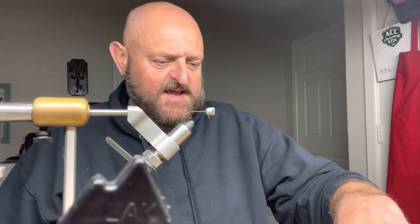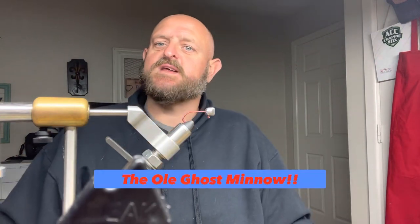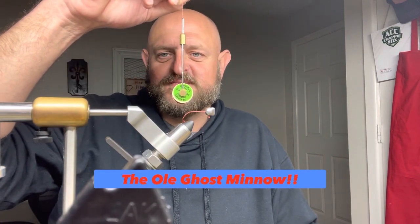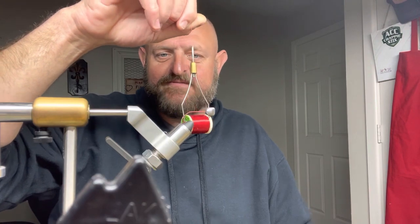Today we are going to build the Ghost Minnow — the Ghost Minnow, y'all! Now, I got to do something a little different — got to be tied with that red thread. Got to be different.